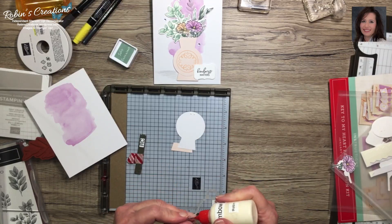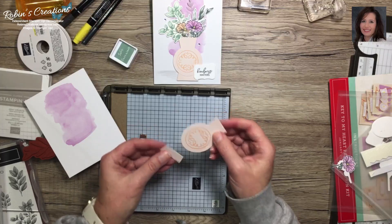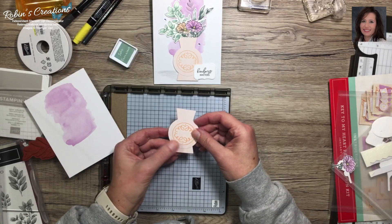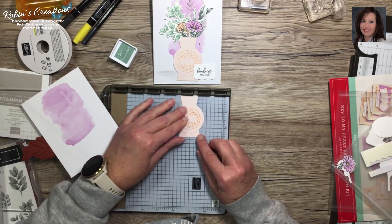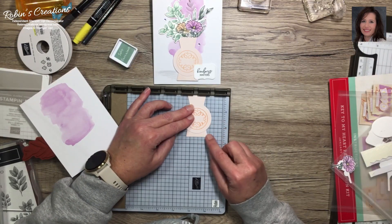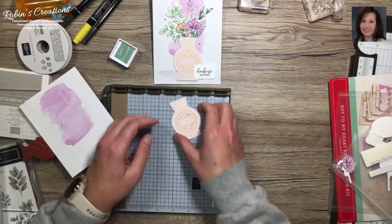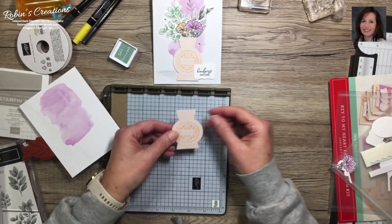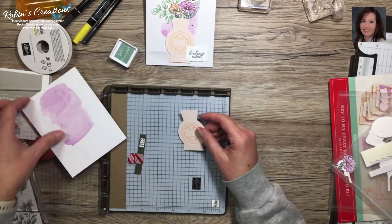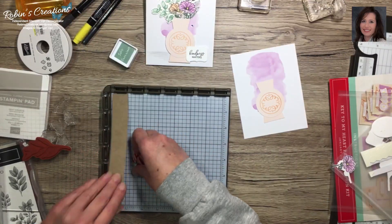I'm going to ink the decorative stamp with pale Petal Pink ink to match. I think a lot of colors would look good - even black, gray, or Fresh Freesia. I stamp it with the swirls at the top and bottom, lining it up in the center. Then I take my Tombow fine tip glue and put a few little dots on the half-inch base piece, stick it on the bottom to create a stand, and use the deluxe mat to help get it even. We've turned this keyhole into a pot with a stand!